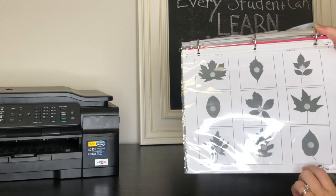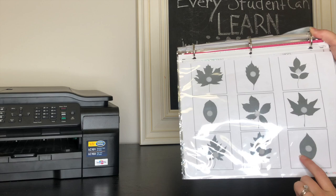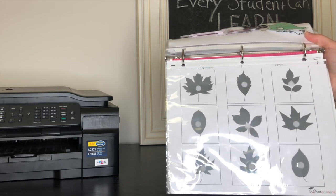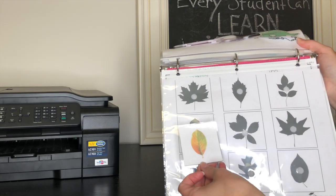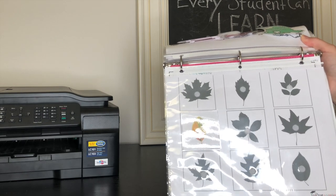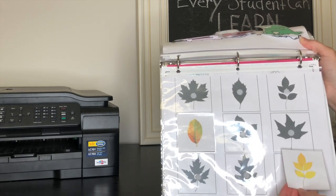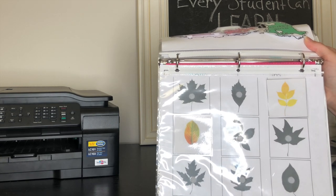This is another one from totschooling.net — it's leaves, and since it's fall the girls are loving all the leaves outside right now. They have to find the leaves that match the silhouette, and these are a little more challenging because some of the leaves look similar — they really have to pay attention to find the right one. Layla especially loves helping Samara with this one, and if Samara doesn't always get it, Layla is so eager to help her.